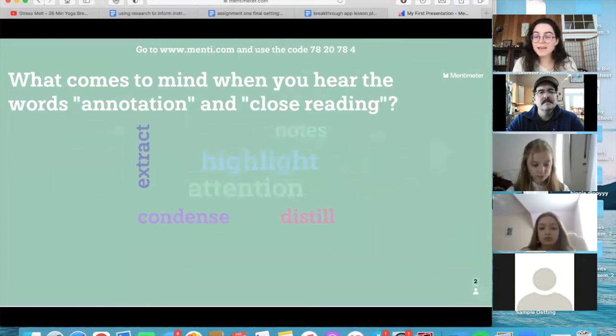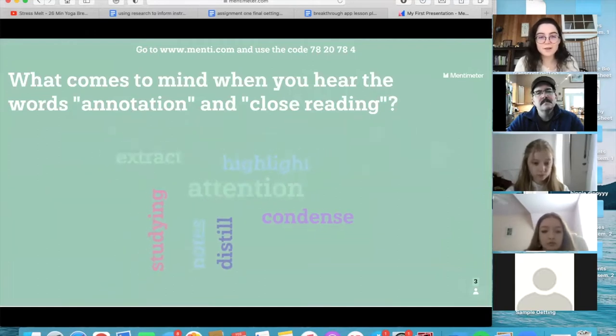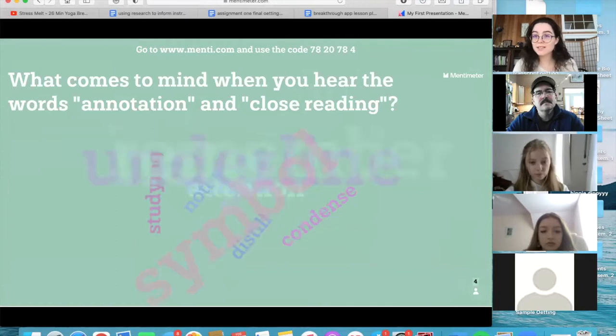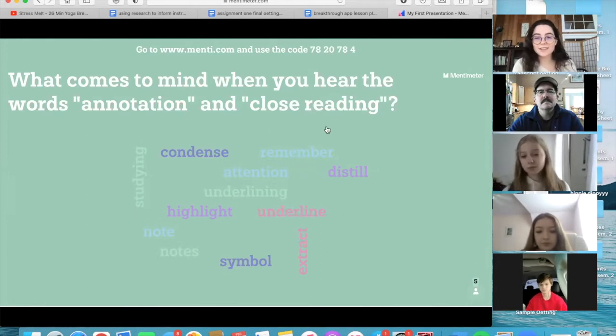Attention — good, so we're paying attention to whatever we're reading. Distill, condense — that's good; a lot of annotation can be summarizing, so you can write down a summary on the side of what you've just read. Symbols — yeah, we can use whatever symbols we want. Highlight — using a highlighter can be helpful. Underline — also good. And 'remember' — I really like that one, just to help you remember what you're reading. Studying is also good.